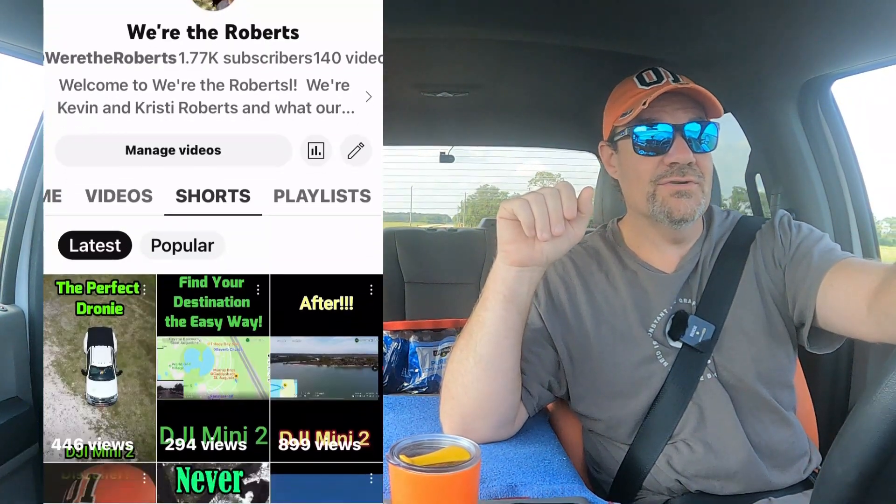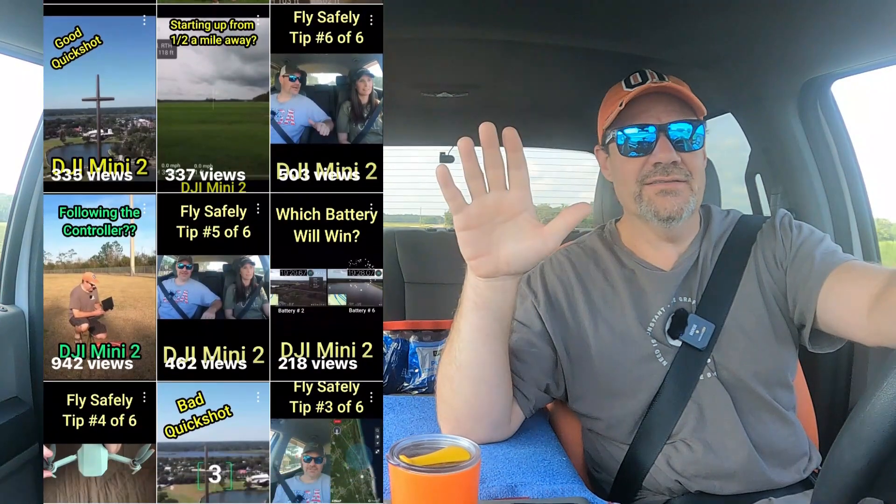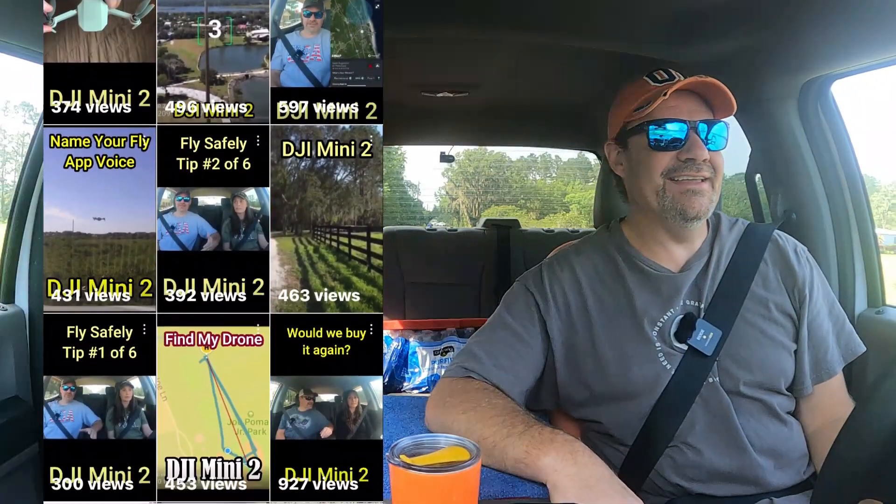I want to reassure you guys that today is the last day of the 30 shorts in 30 days — this is day 30, May 30th, not when you're seeing this but when I'm recording it. Anyway, never again. Christy told me from the beginning it was a mistake; should have listened. You guys notice that my hat's clean? Can wear it for two more years now. If the place we went last time for this test is empty, we'll just go back there — that way it's a fair test.